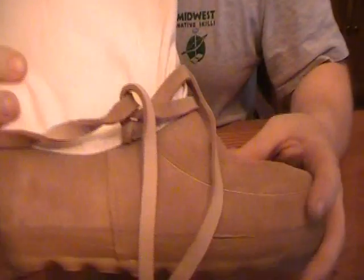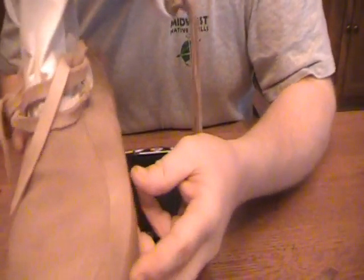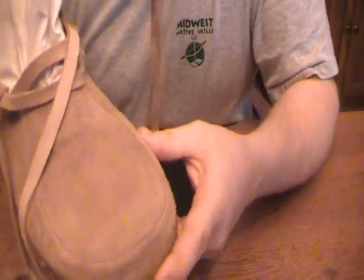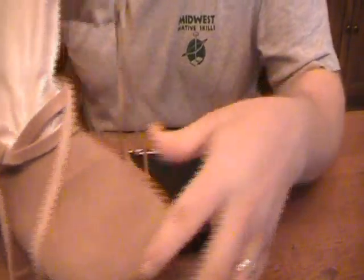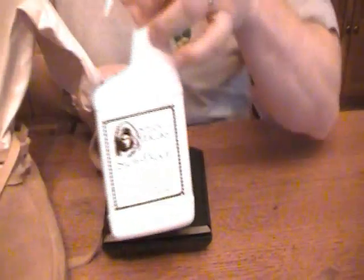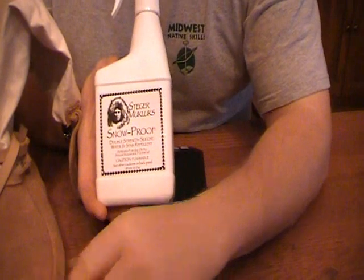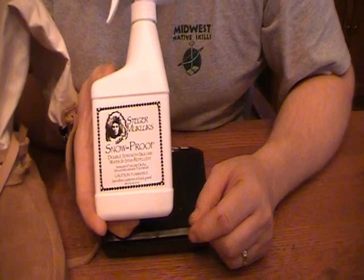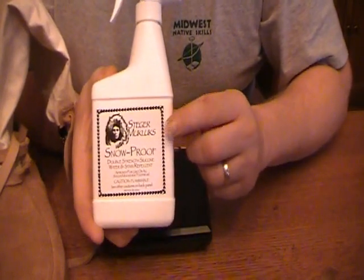One thing to note about these: they are not waterproof. On the Steiger website they are rated to as much as 40 below zero, depending on how you size them. When it's that cold, you don't need to worry about water. You don't waterproof them with anything except what Steiger recommends — they have a waterproofing that will make the hide water resistant but won't trap moisture inside the Muckluck.